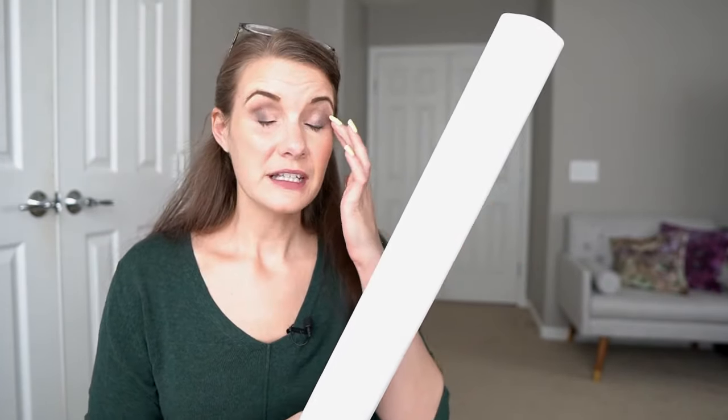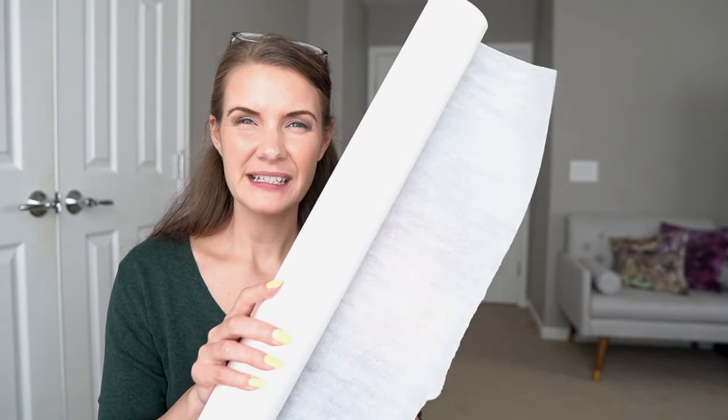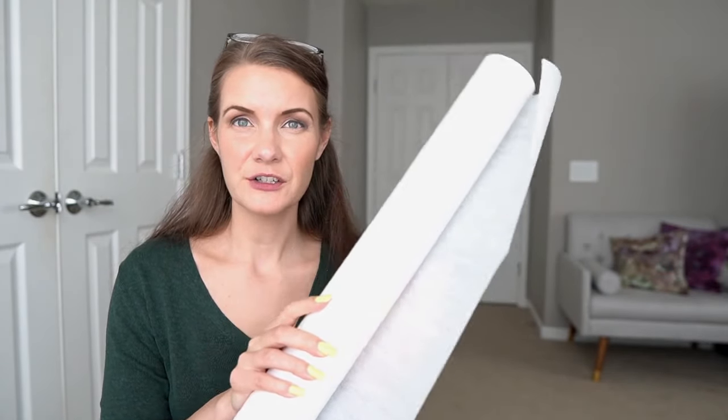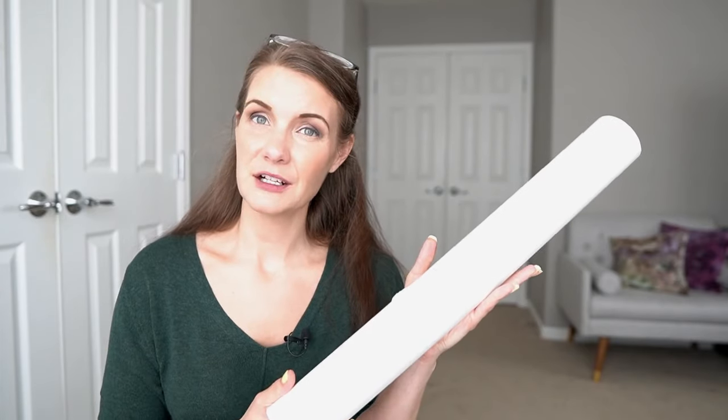The first tool I'm going to talk about, which you see quite frequently in my videos, is medical tracing paper. This stuff is incredibly cheap — I got a 12-roll pack off Amazon for maybe $30 and I've been using it for years. It's really great for tracing because it's pretty see-through. I can see patterns through it without needing a light box, and it's so inexpensive that I can make a mistake, throw it away, and not worry about using something expensive like Swedish tracing paper. I would highly recommend getting some medical exam tracing paper.